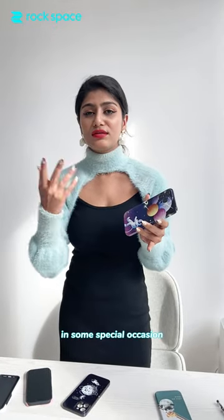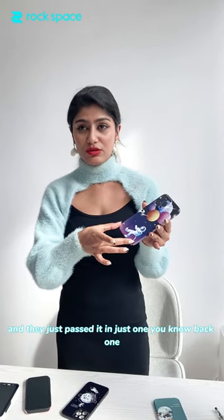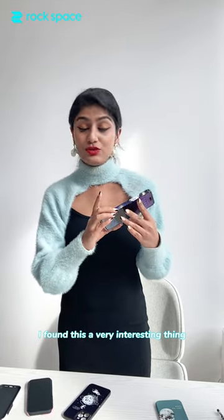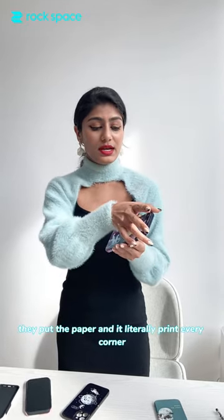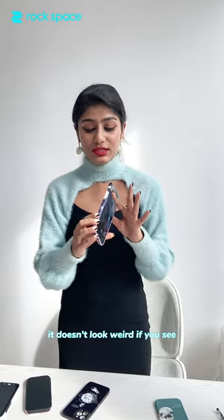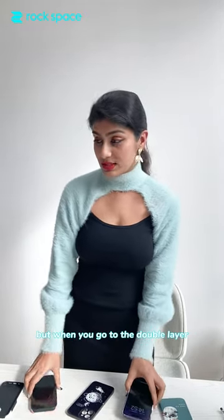They also have one layer and two layer options. I've made one in a store for special occasions like Father's Day or Mother's Day. They paste it on the back, not the side. What I found really interesting is they put the paper and it literally prints every corner — it doesn't look weird. It's one picture for the whole cover, and they have a clearly nice plus button too.